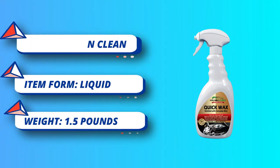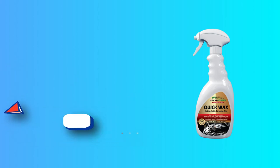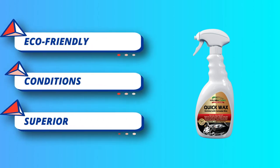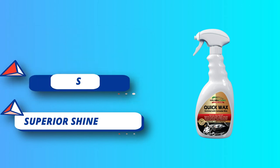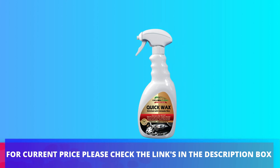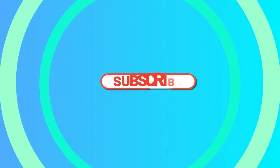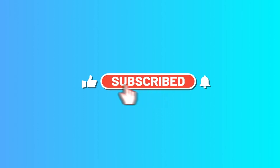Best Car Wax for Clear Coat Finishes and Black Cars. Polishes your paint to reveal a lustrous shine, and apply it to your car's exterior windows to create a crystal clear barrier so water will bead up and roll off on contact. For current price, please check the links in the description box. Please subscribe to our channel.